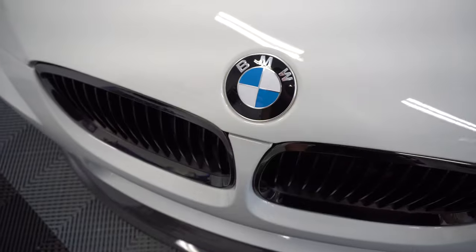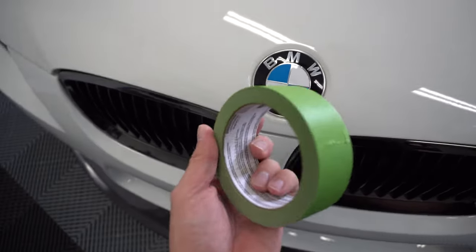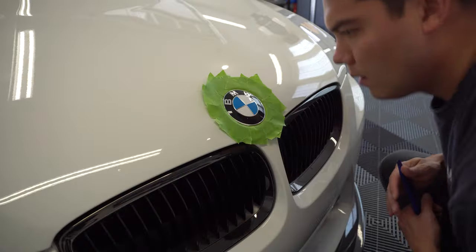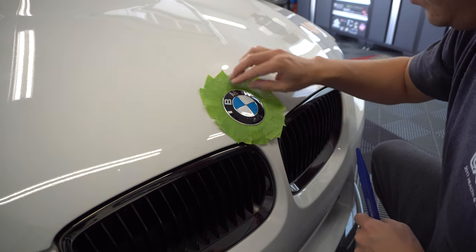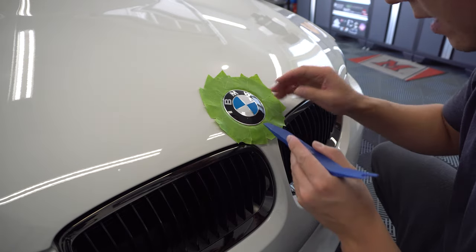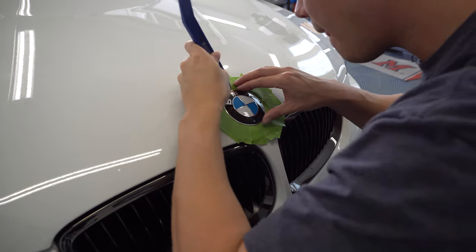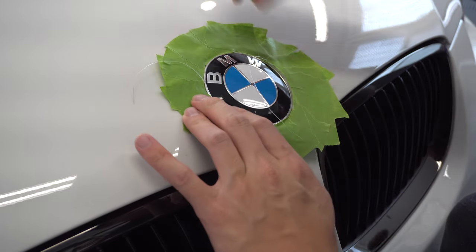The purpose of my tape here is to protect the paint as well as my paint protection film, so I'm going to wrap the whole area around the roundel. The problem is this car has a ceramic coating and the tape is not sticking too well to it. I'll take what I can get. I'm going to take my trim tool and try to prop underneath here to find a good spot to pry.